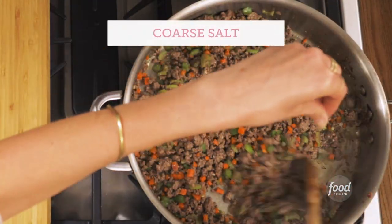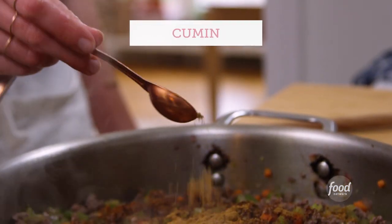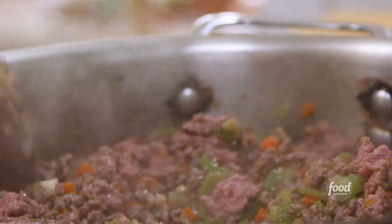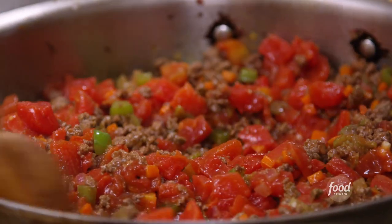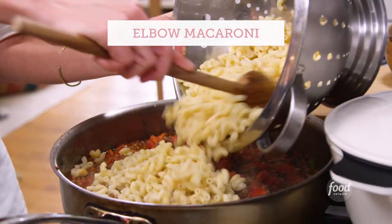The chili mac earns its name with a tablespoon of chili powder. Double the amount of cumin and let it bloom — it gets this awesome earthy aroma, it's fabulous. And then lastly, the pantry staple of all pantry staples: a couple of cans of diced tomatoes. Add them. Then in goes the elbow macaroni, which is such a classic when it comes to chili mac.